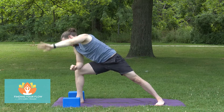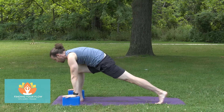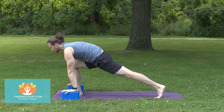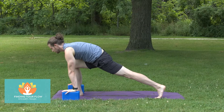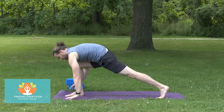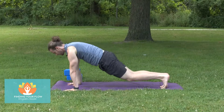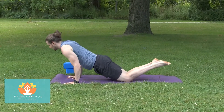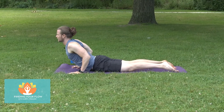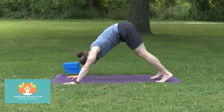Take the left hand down to the floor, take the right hand down to the floor, lift the back heel — back into that runner's lunge. Pull forward. Set those blocks off to the side if you've got them. Step back into your plank. Lower to the floor if you'd like — knees drop if it feels good, elbows hug in, pull forward. Shift back into your downward facing dog.